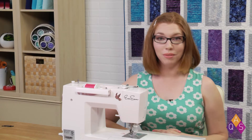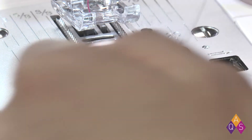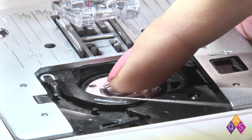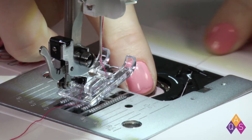And now to thread the bobbin. To begin, take off the bobbin window. Take your bobbin pointing counterclockwise and drop it into the bobbin case. You're going to take it down through that first guide, up through the second guide, and down.